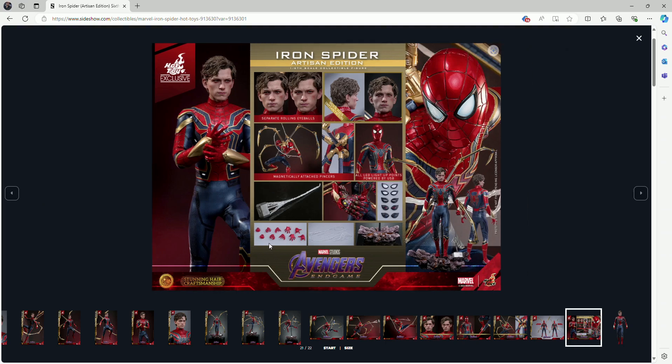To summarize the full contents: we get the figure itself with rooted hair and rotating eyes as the exclusive Artisan Edition, plus the helmeted face sculpt, spider arms, new spider web designs, 10 hand displays, a display base, five different pairs of eye lenses, the spider web design connected to Thor's hammer as an extra accessory, and the Iron Man gauntlet with Infinity Stones.